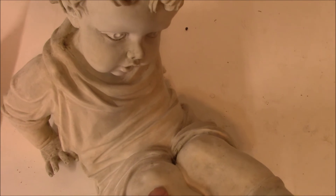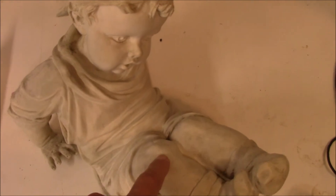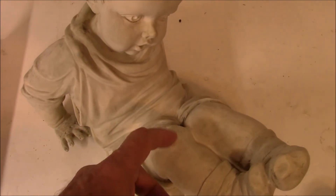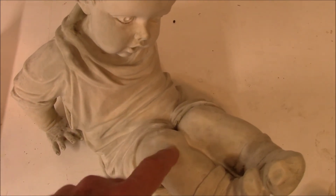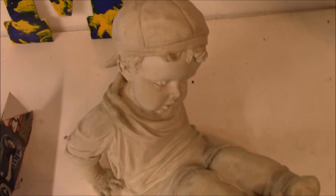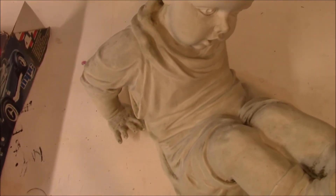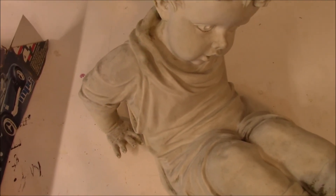He's kind of a ceramic type material, and the bench that he sits on is cement. Some of these stains just aren't going to come out, and that's fine. I'm going to be putting a primer coat on him, and I think that'll take care of the stains that just won't come off.